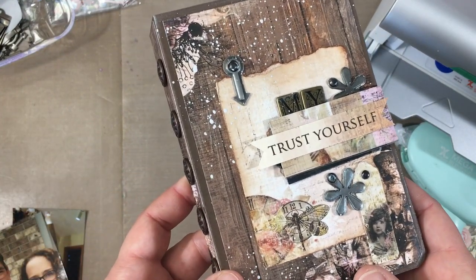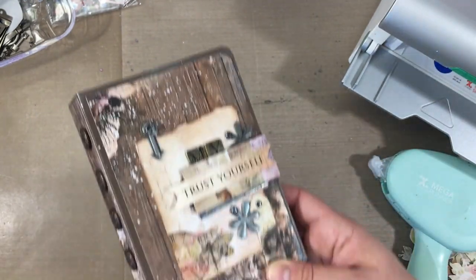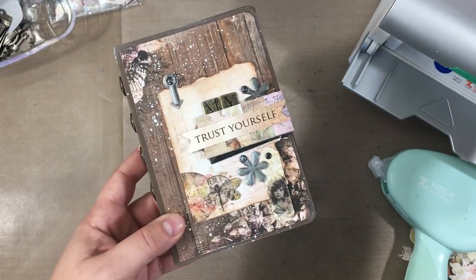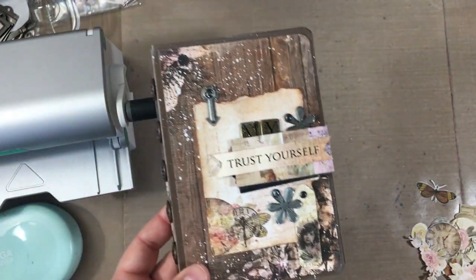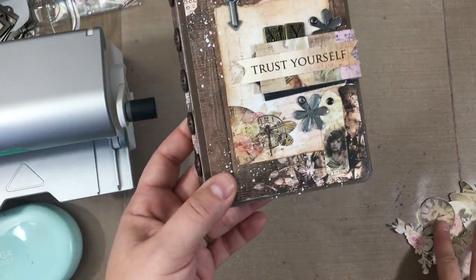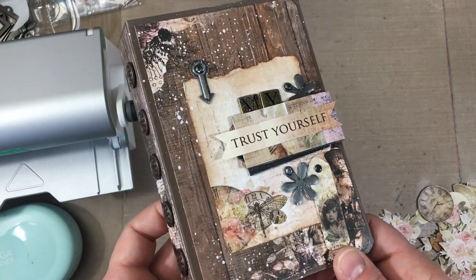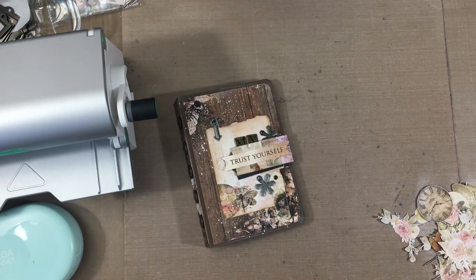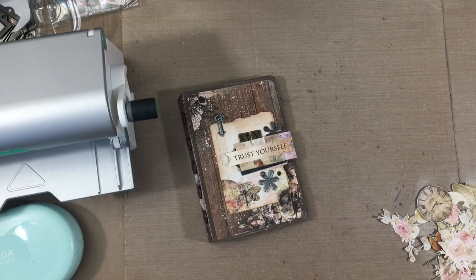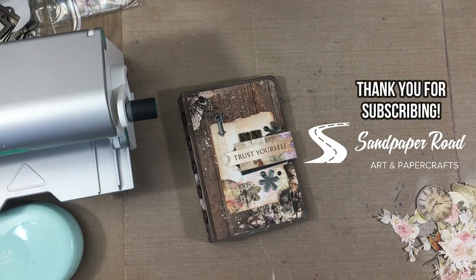Just wanted to say thank you so much to the people at Xyron and Craft O'Clock for sponsoring this video and sending supplies over so you could see how they work. Thank you for being a part of your teams — it's really fun. And thank you to all of you, the viewers — thanks for subscribing. Head over to the blog for close-up photos and measurement details, and check out Sandpaper Road on social media. Thanks so much for watching and we will see you in the next video. Bye-bye.